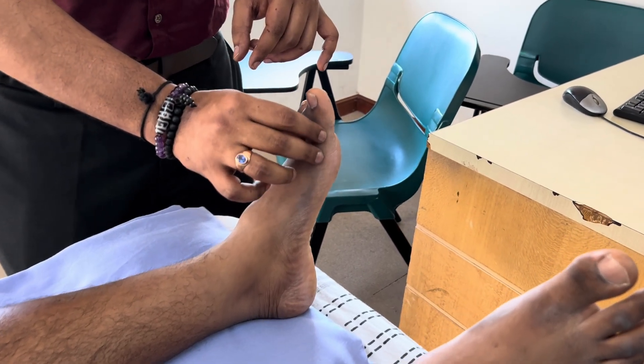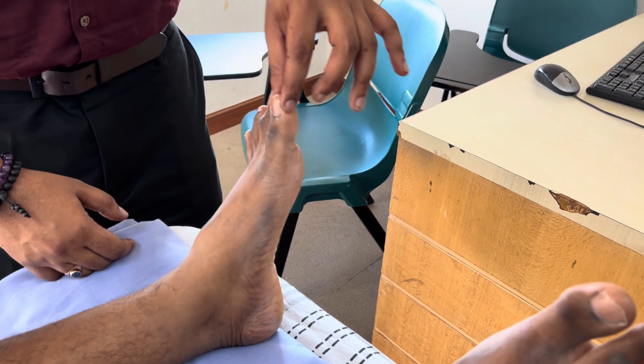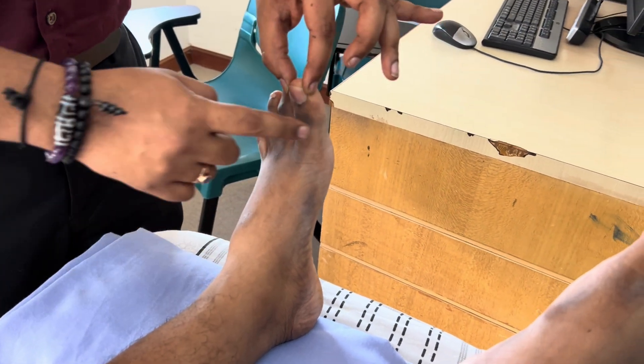Without immobilising the joint, if we simply move the toe up and down, we are moving two joints.